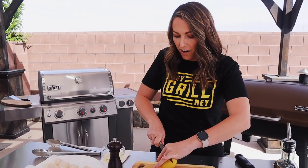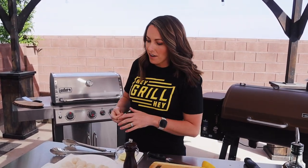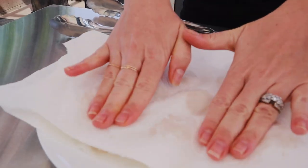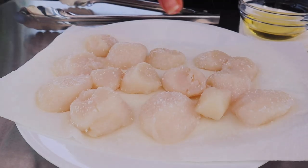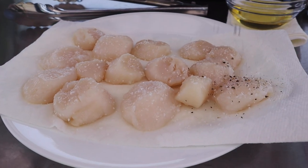I'm also gonna cut my second lemon in half here, because I'm gonna grill it alongside my scallops for serving later. Now onto the scallops. I've got my gas grill preheated for high heat direct grilling at 450 degrees Fahrenheit. High heat cooking loves dry meat so that we can get a nice crunchy sear on the outside, so we wanna pat about a pound of jumbo sea scallops nice and dry with paper towels.